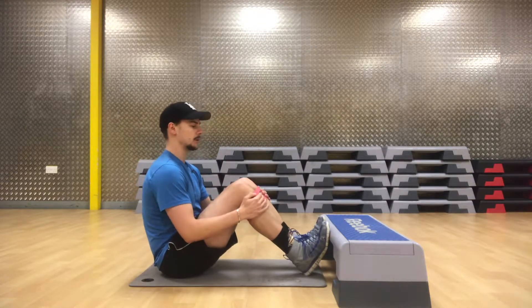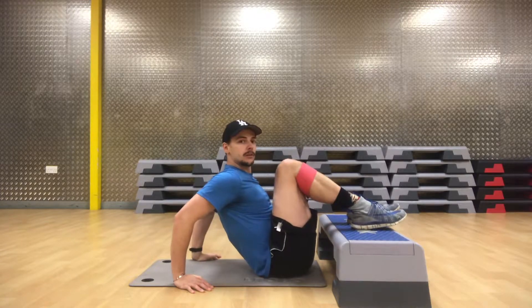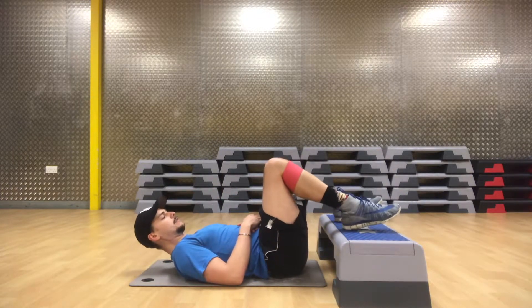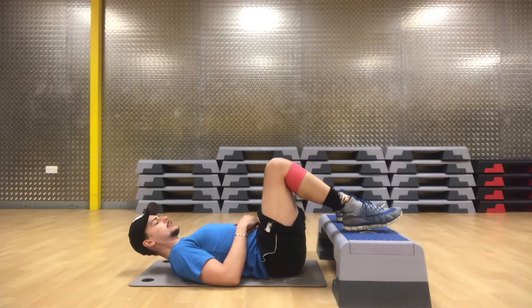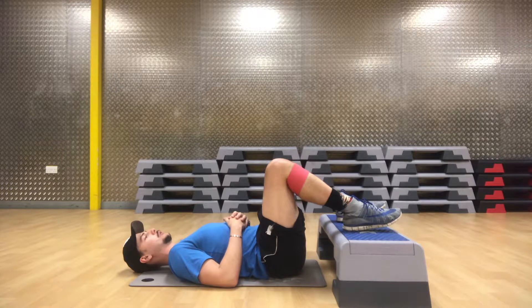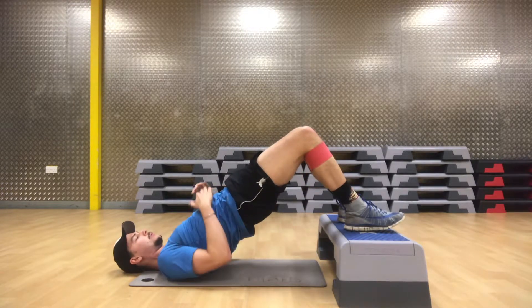Place the band just below your knees. Get your bum in nice and close to the step, lay yourself down on your back, separate out your feet, and pull out on that band. Lay your head back.